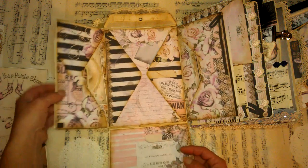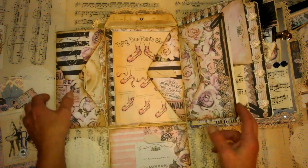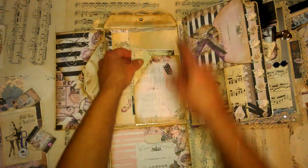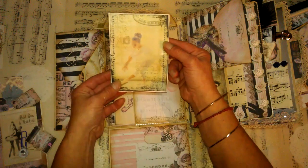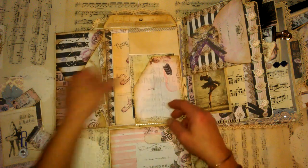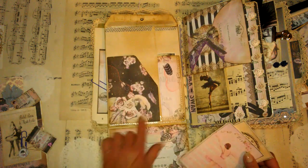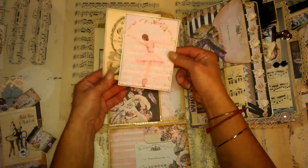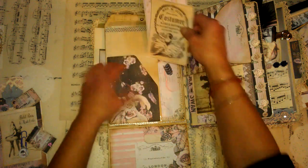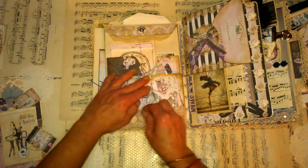In all those pockets I'm going to close it. I've also got a pocket here, and again I used a piece of this gorgeous collection - here just a small ballerina girl. Here is another one I like, with this soft swan. Here those two ephemera images are closing like this.